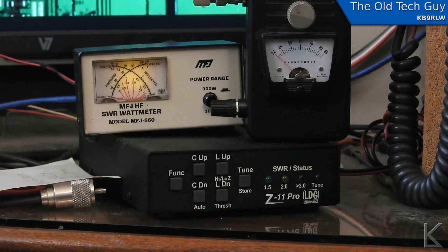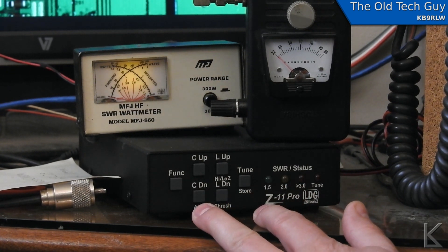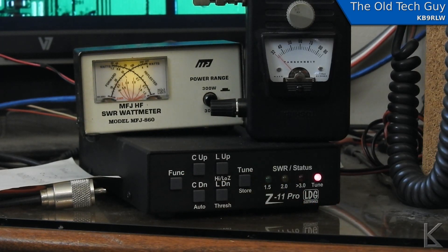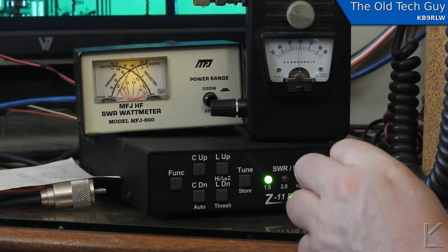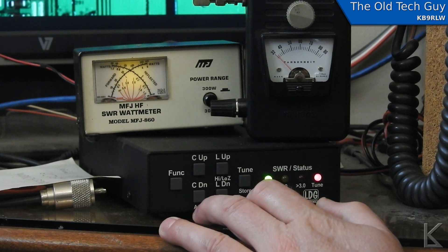I have the radio on 80 meters in a dead area of the band with no activity right now. I'm going to reset the tuner and let it do an auto tune. It has tuned to what it thinks is a good match — we're seeing about a 2-to-1 SWR, and the field strength meter is showing just below the center of the meter.